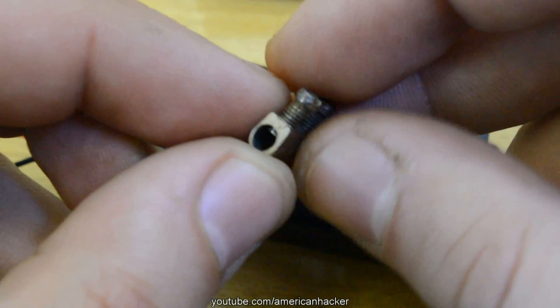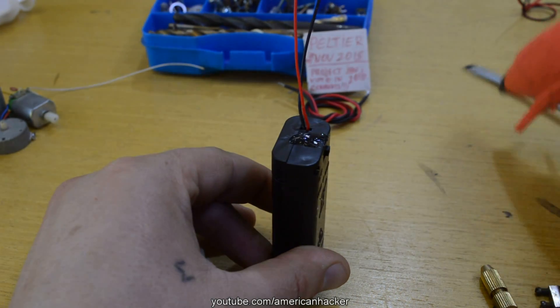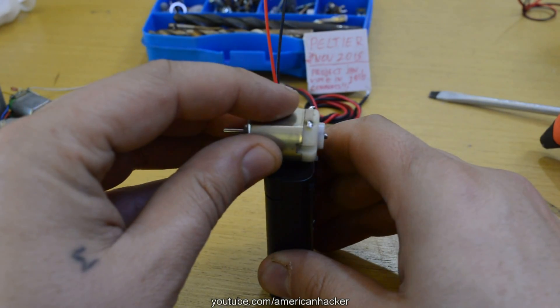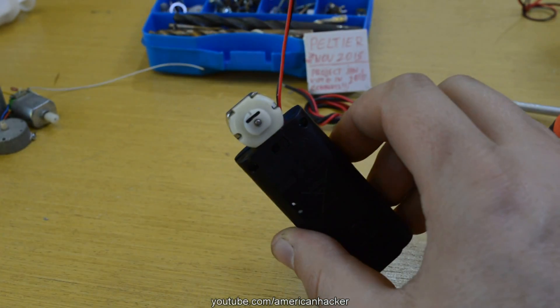If you are in a hurry, instead of a chuck you can use a screw connector like this for holding the drill bits. With hot glue we're going to join the DC motor with the battery holder and solder the wires from the battery to the DC motor.